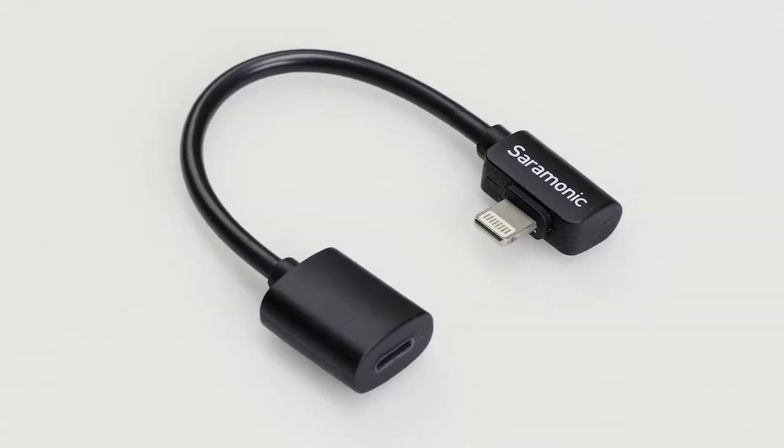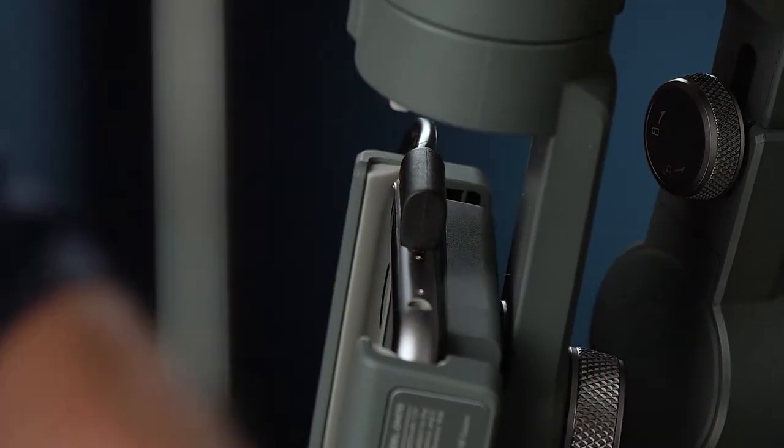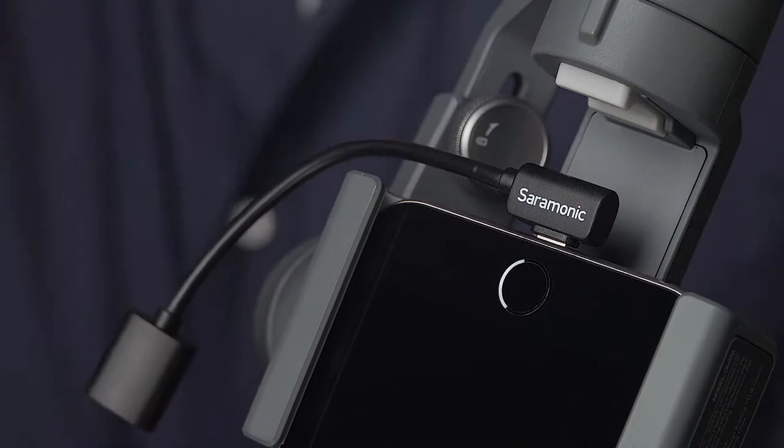The DITC80 solves this problem. Its compact, right-angle lightning mail connector fits into the small space between the iPhone and the gimbal's motor. The right-angle connector can be oriented to the right or left, depending on your needs.